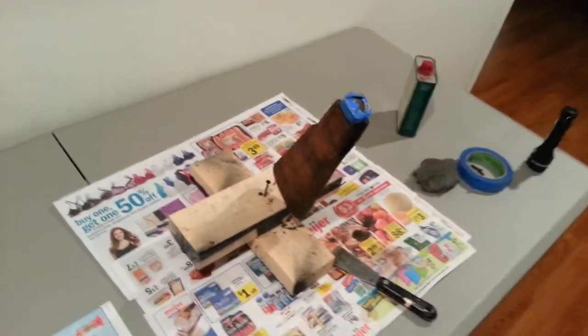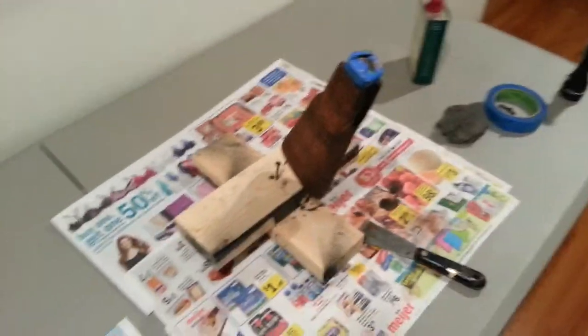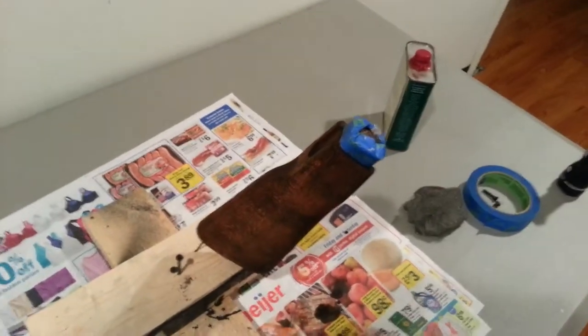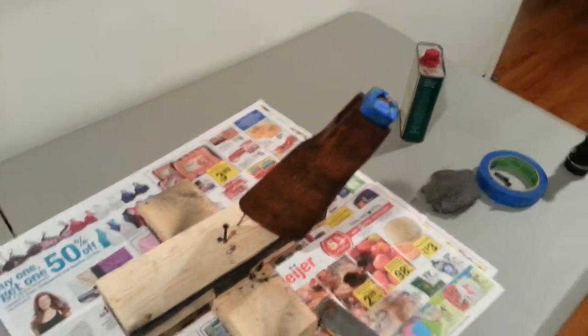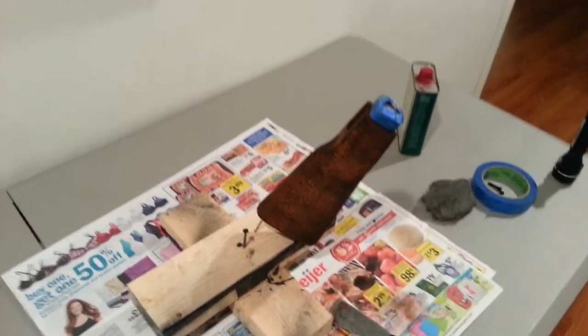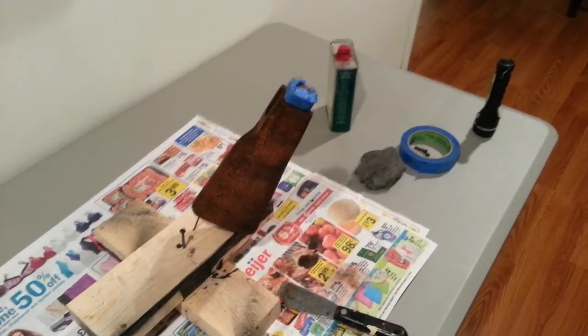As you may know, the Sentry C39 Sporter has a double-tanged stock, where instead of just having the one cutout for a tang on the top, it has one on the bottom. Which is really annoying, because that really limits the amount of stocks and kits that you can put on it. Pretty much your only option is cutting the bottom tang off if you want to use a lot of other stocks or buffer tube adapters.